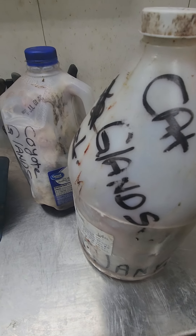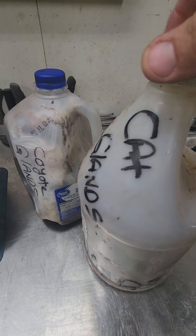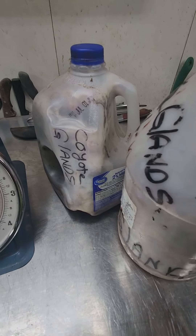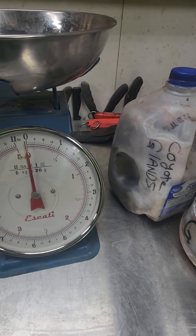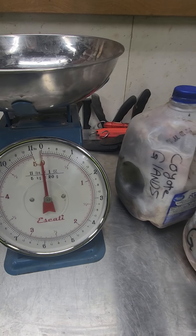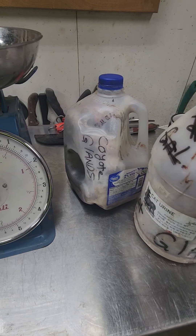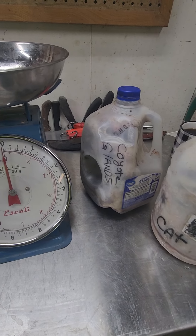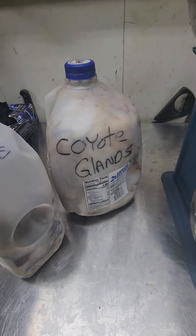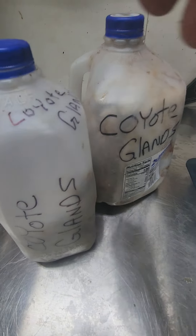That's the basics for coyote, bobcat, or any gland — it doesn't matter the animal. One exception: watch how much fat is on raccoon glands, because you won't run into that as much with leaner cat or coyote glands. If you're buying ranch mink glands or ranch fox glands, watch out for fat content there too.